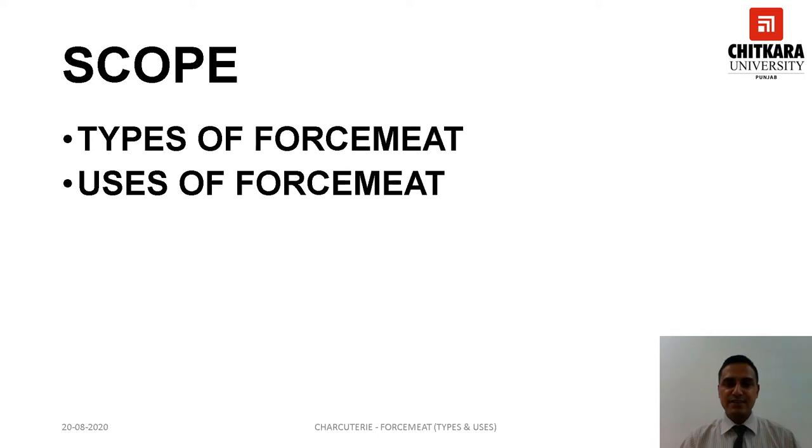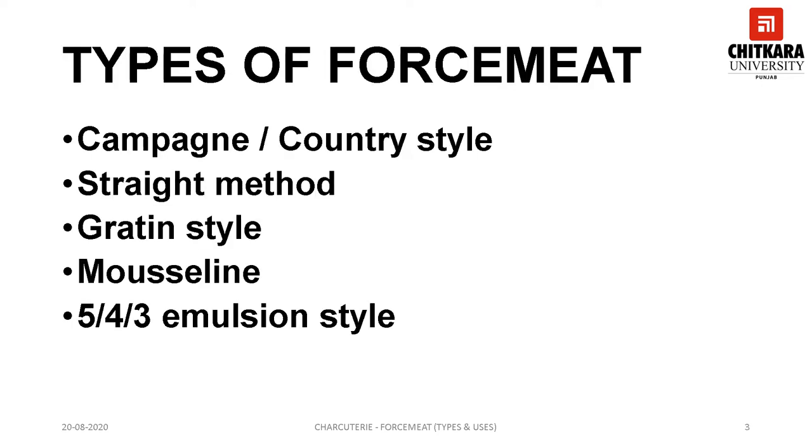By the end of the session you should be able to identify the various types of forcemeat and elaborate on their various uses. Forcemeat can be classified into five categories: Campania or country style, straight method, gratin style, mousseline, and 5-4-3 emulsion style.